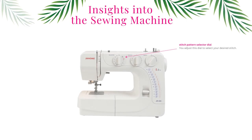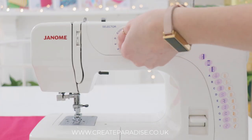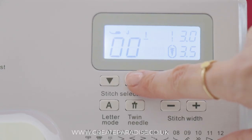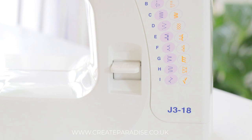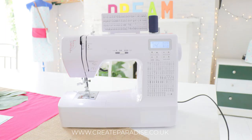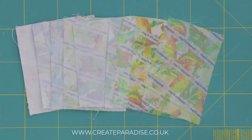Stitch patterns: to select your desired stitch pattern, adjust the dial or press the stitch pattern button. All sewing machines vary in their stitch selection, so if your sewing machine looks different to mine, check your manual for more instructions. I will cover stitch patterns and how to use them in another sewing tutorial.